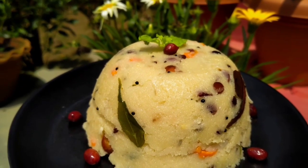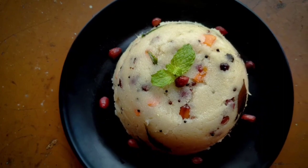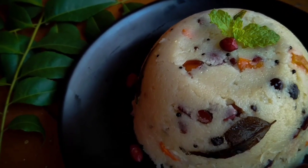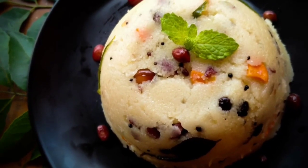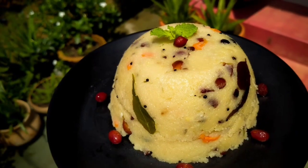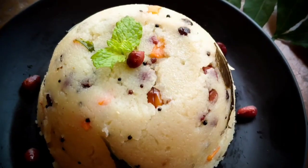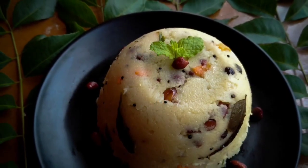Let's do the next step. If you like this video, please like this video and subscribe to the channel for more videos. Subscribe to the next video and find the recipe in the description.